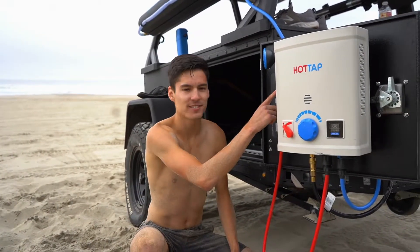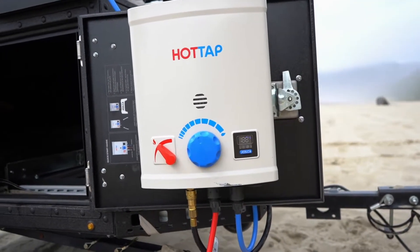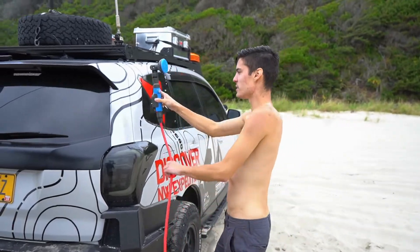So now that everything's hooked up, it's just one button touch for hot water. After it's turned on it just takes a few seconds to warm up. What's really nice too is because of the magnetic mount, you can place this anywhere you like.